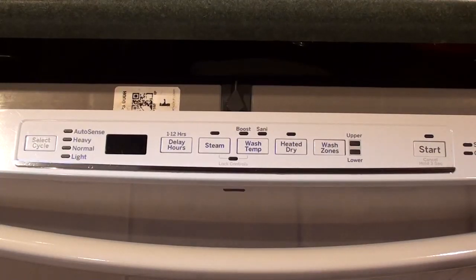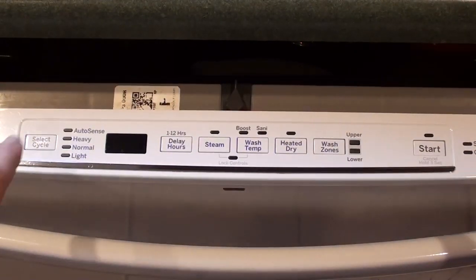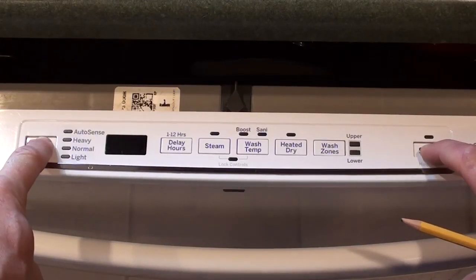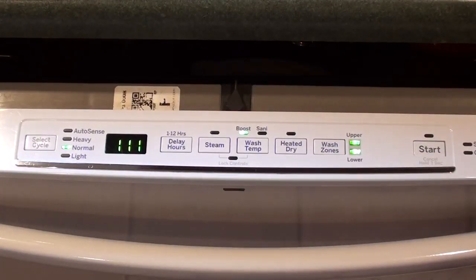I'm not going to run those tests because you won't see anything working here, but by pressing start you could start those tests one at a time. To cancel this test, you just press and hold cycle select and start — just like we did to enter the mode — and then you're back to ready mode.